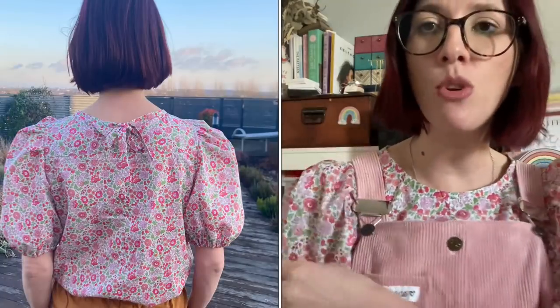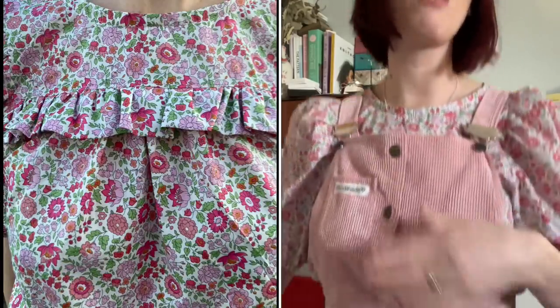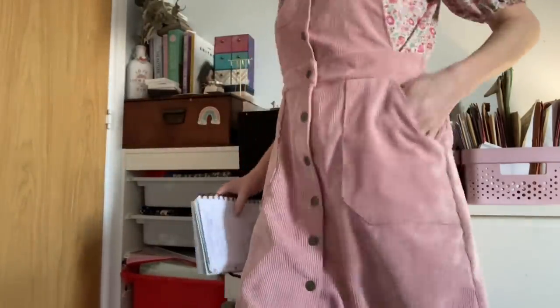I'll put photos in of the blouse so you can see what it looks like, because it's quite tricky to show on camera. This fabric is just beautiful — it's definitely more of a spring/summer fabric. The Bobby Pinafore was made as part of the Felicity Fabrics blog in a gorgeous baby pink needlecord. It's got buttons all the way down, a waistband, deep pockets, and straps that cross over at the back. The Sagebrush top was a really enjoyable sew — I absolutely love Friday Pattern Company patterns.